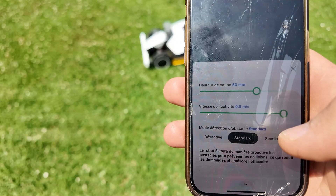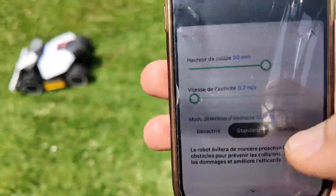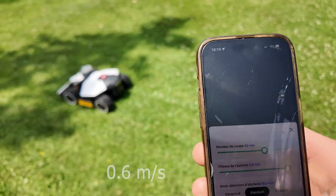While the robot is mowing, you can remotely adjust the cutting height and forward speed. For example, 0.2 meters per second is very slow, and you can go up to 0.6 meters per second.